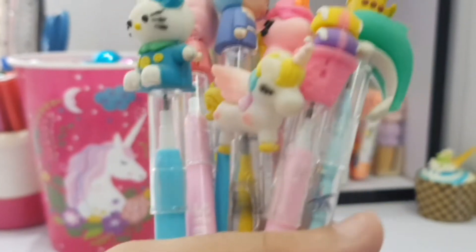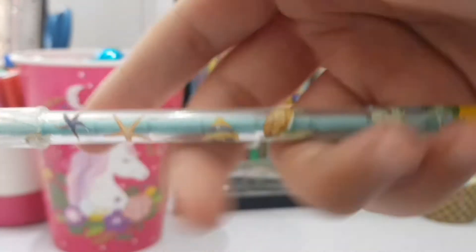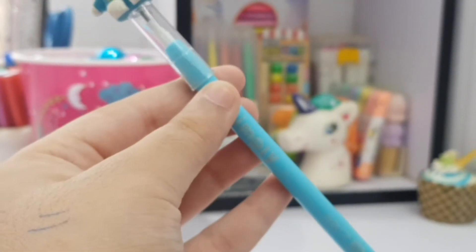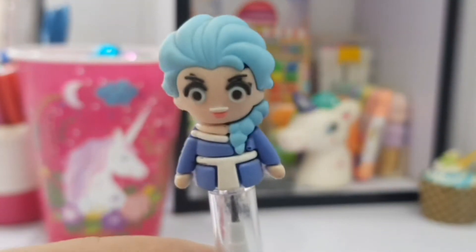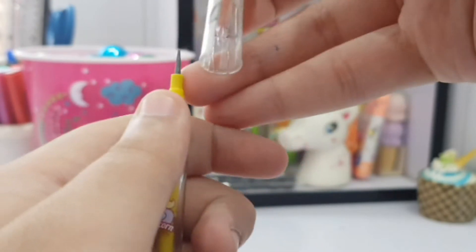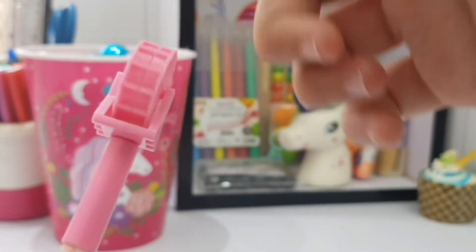Then we have some pencils with little nibs you can change out. There's a Hello Kitty one, a unicorn one, an ice cream 'chillin' one, an Elsa one which is kind of creepy, an Anna one, and another magical unicorn one which is broken from the top.